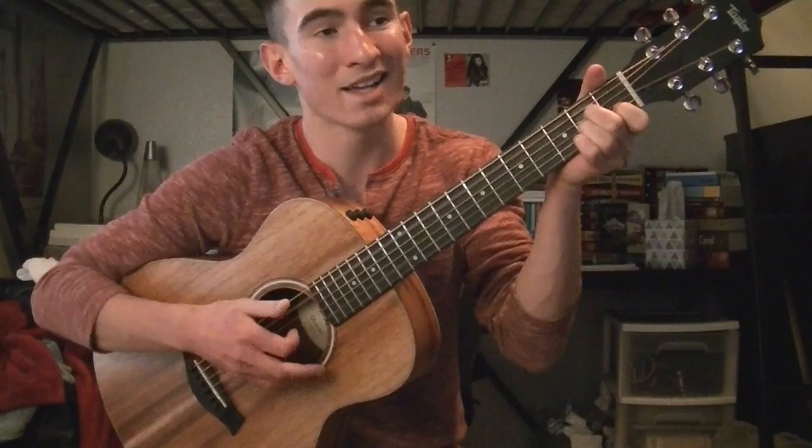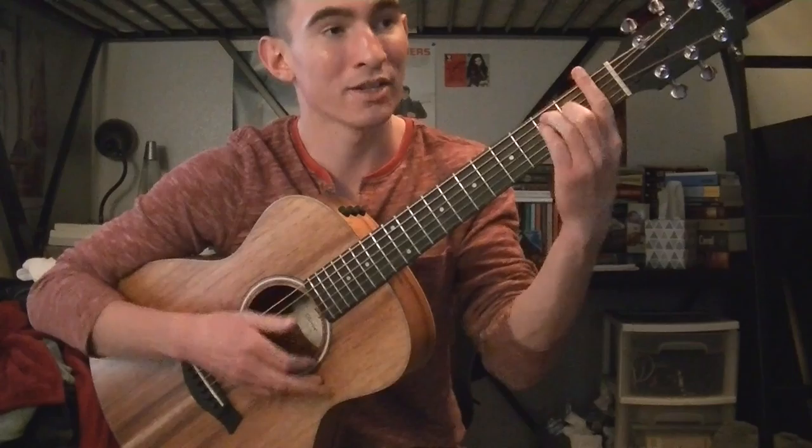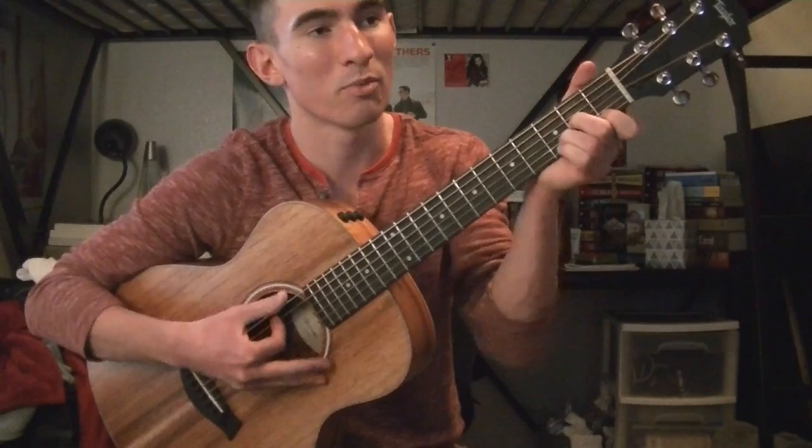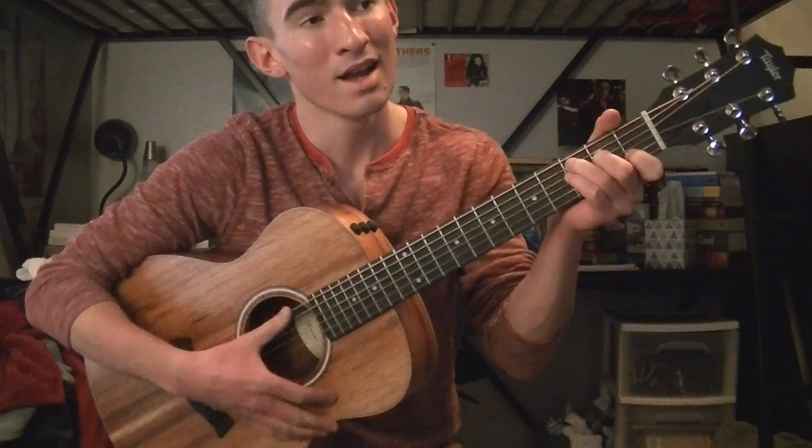Then you go into the chorus: 'Have you ever heard the wolf cry to the blue corn moon, or asked the grinning bobcat why he grins? Can you sing with all the voices of the mountain, can you paint with all the colors of the wind, can you paint with all the colors of the wind?'